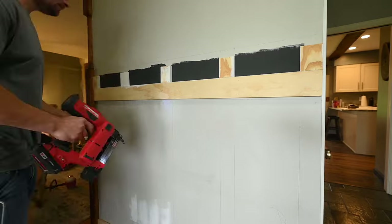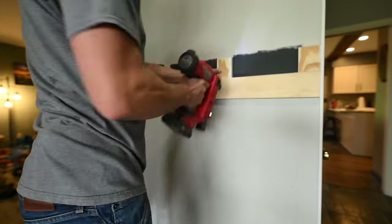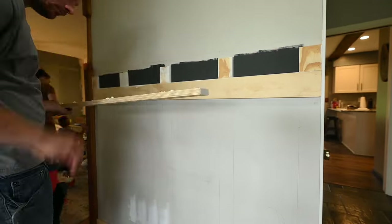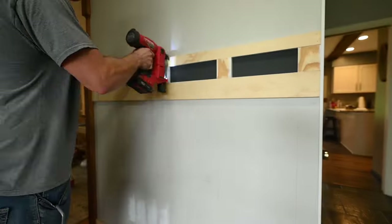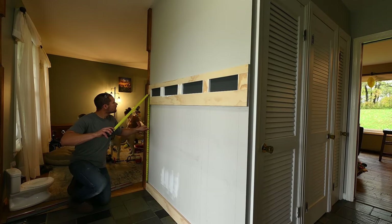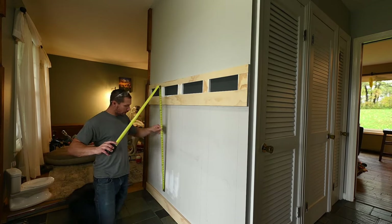For the middle pieces I wasn't able to hit the studs because they weren't lined up with them — but just the adhesive is fine for that. Then I measured for the uprights. It was basically rinse and repeat: rip down, cut to size, edge band, and install.